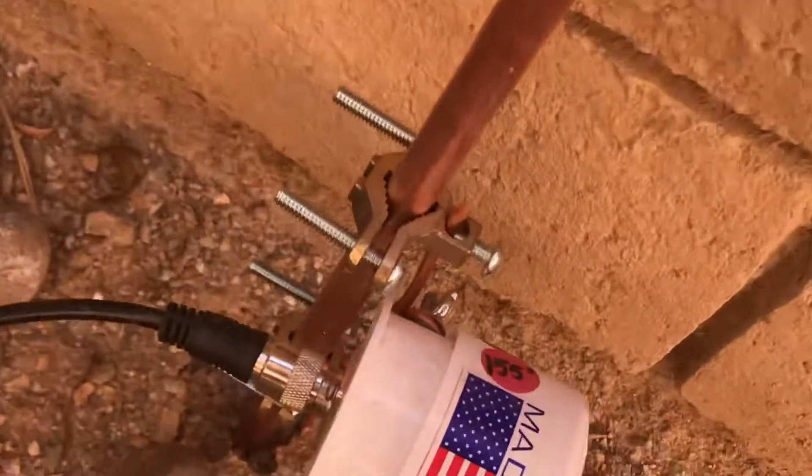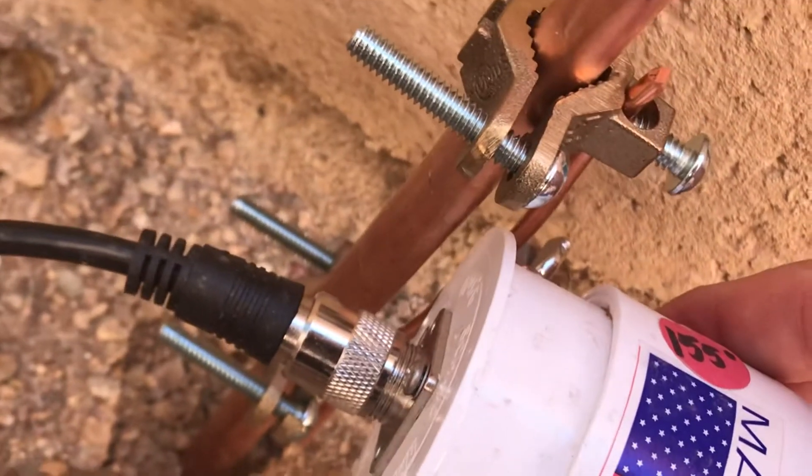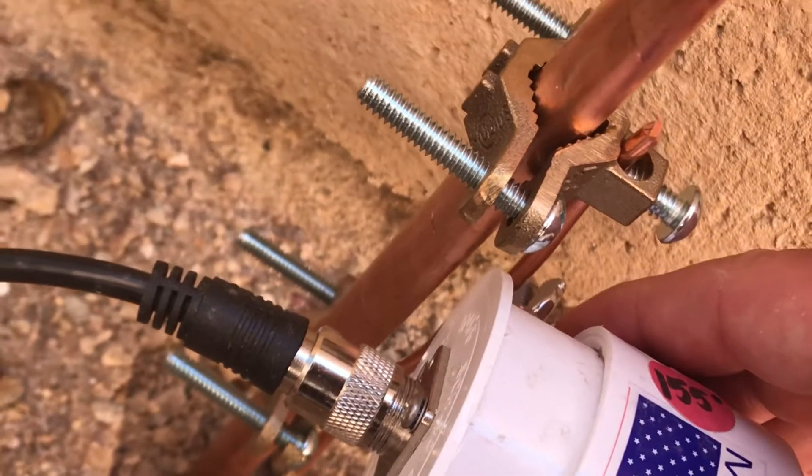This is from Palomar Engineers. It's a little balun — I'm not sure if this is a nine-to-one or a four-to-one — but this is classically called an end-fed random wire. I think the wire is about 80 feet.